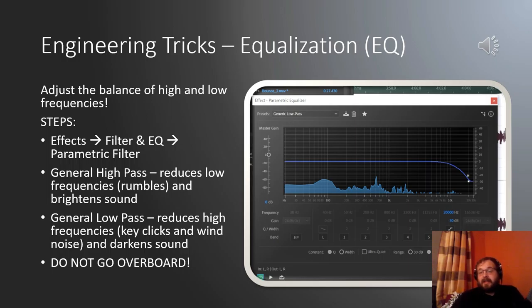EQ or equalization is adjusting the balance of your high and low frequencies. To do a little EQ work, go to Effects, Filter and EQ, Parametric Filter. This gives you preset options to filter out sounds you may not want. The two to focus on: the general high pass accepts high frequencies and rejects the lows, helping get rid of rumbles and brightening your sound. A low pass reduces high frequencies, darkening your sound and accepting the lows — this helps get rid of key clicks, wind noise, or air leakage, as those are generally higher frequencies.